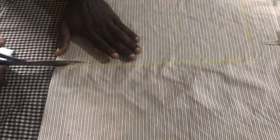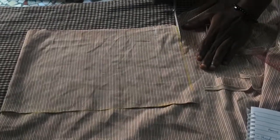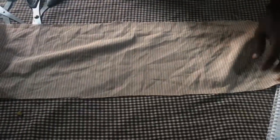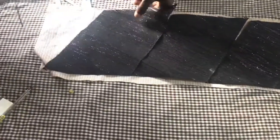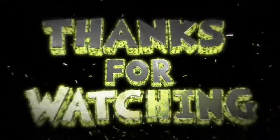Now I'm going to cut it out. So this is for the first piece - it is going to be like this. I'm going to add something like this at the end, a curve like this, and something like this at the other end. So that's how we go.